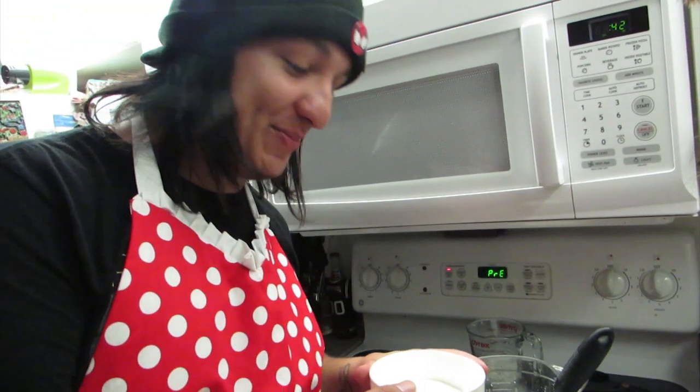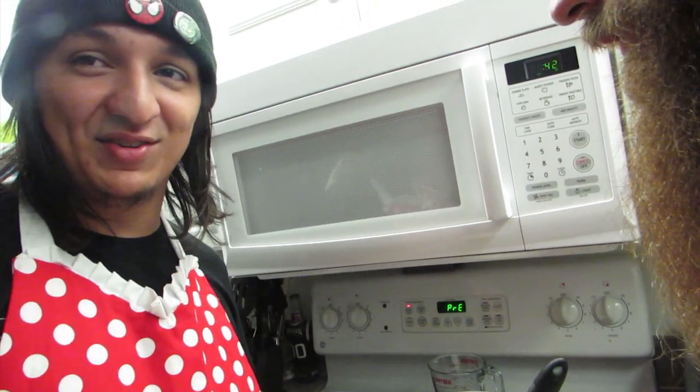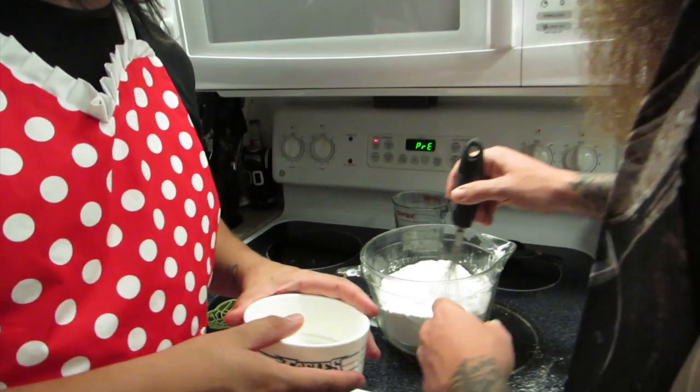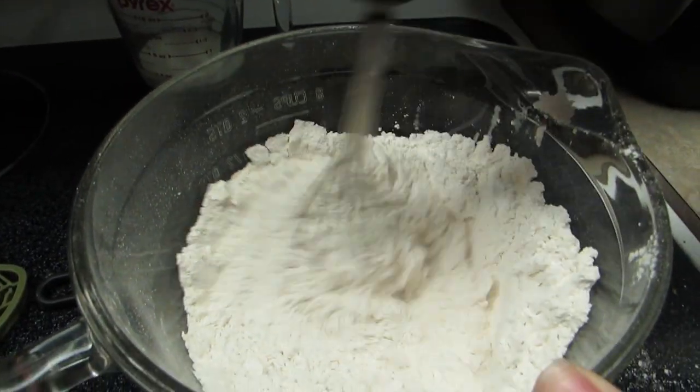Now, you're supposed to use two cups of sugar, but I couldn't find any, so I just asked the neighbors and they gave me some weird white substance, so we're just going to pour that in and hope for the best. That's a lot. Mix it up together. It's a lot of sugar — it's a sugar cookie!